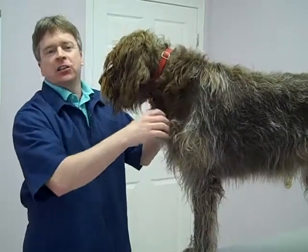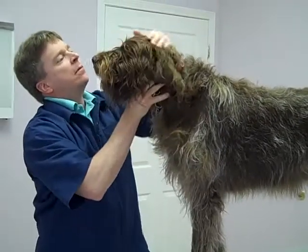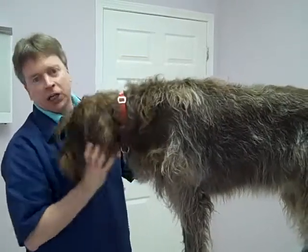Hi, I'm Dr. Scott Radash of Acacia Animal Clinic in Gurney, Illinois, and I'm going to be demonstrating a good, thorough physical exam. The specimen today is going to be my dog Java.